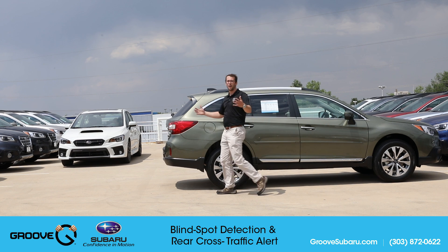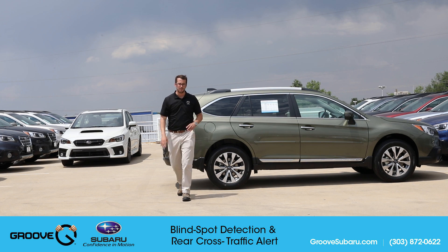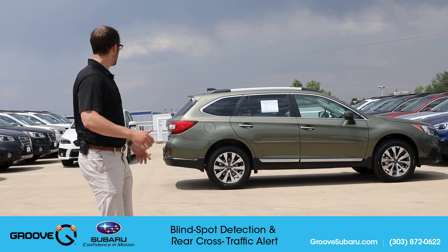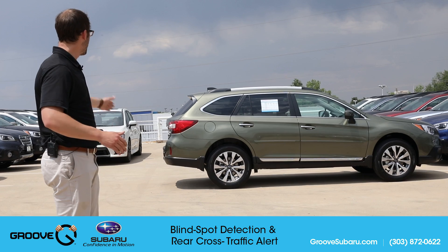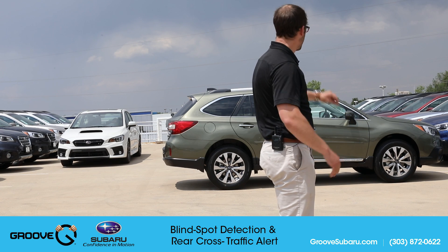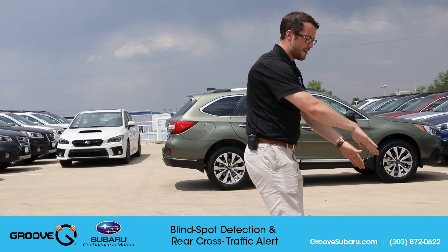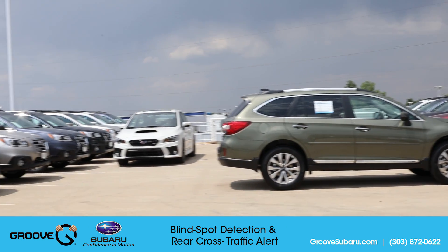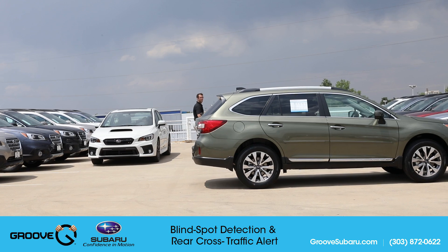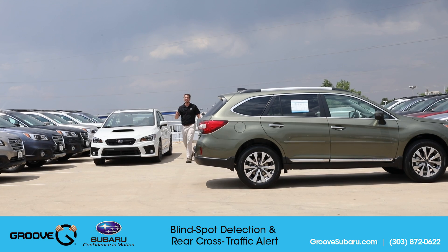A lot of people ask how far away it's going to work. The actual dimensions are seven meters out to the side — about 23 feet — and then about a meter forward from the very tail end of the car. If you picture a stencil in the middle doing a perfect circle from here all the way around to about this point, that's the range where the rear cross traffic alert is going to work.